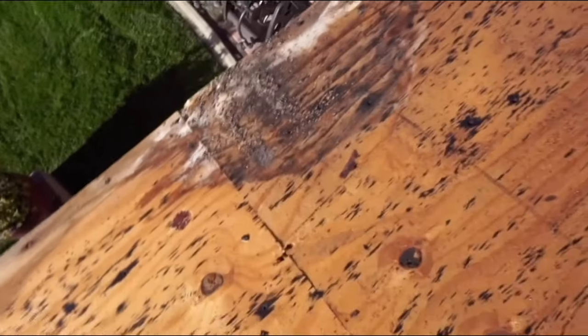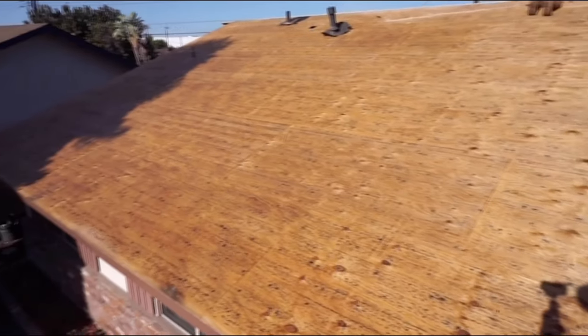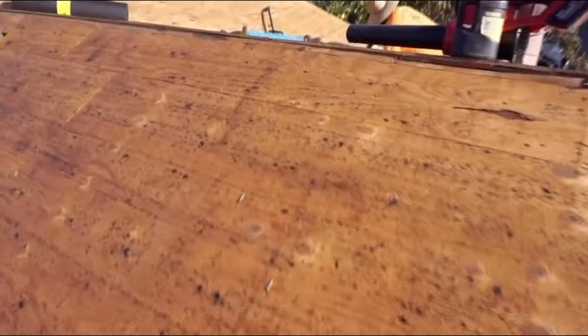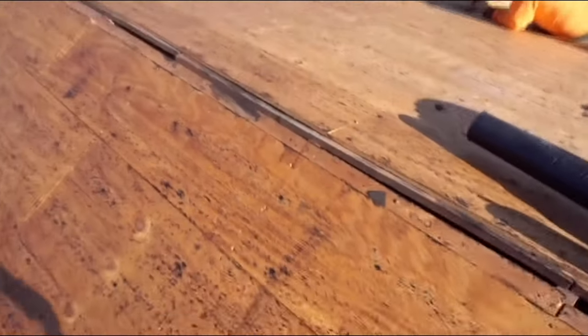We also found termite damage in the shiplap, rafter tails, and fascia. Prior to the job starting we had discussed with the client that he wanted all new fascia boards in the front of the house. Another thing we addressed was a pretty big gap at the ridge top, and we did not know if the inspector would like that.